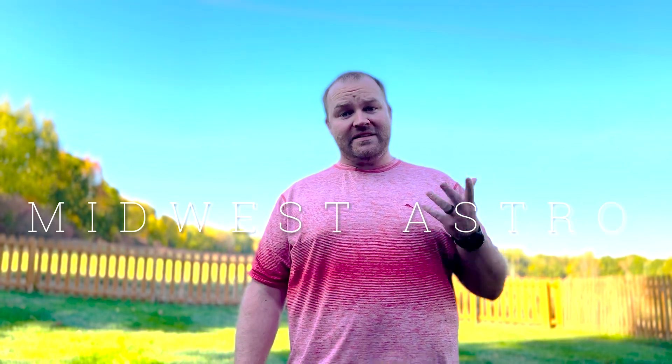Welcome back, and thank you for joining us. I am of course Mark with Midwest Astronomy. Today we're talking about the telescope that I've been using since March, so this isn't an out-of-the-box first look — this is what I've gotten in the last few months. It is the Explorer Scientific 127mm F7.5 ED airspace triplet refractor telescope.